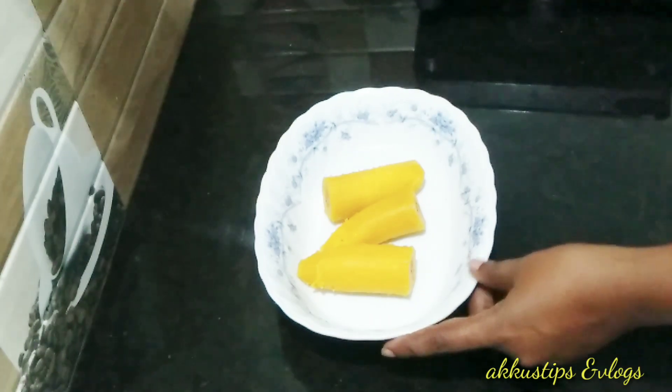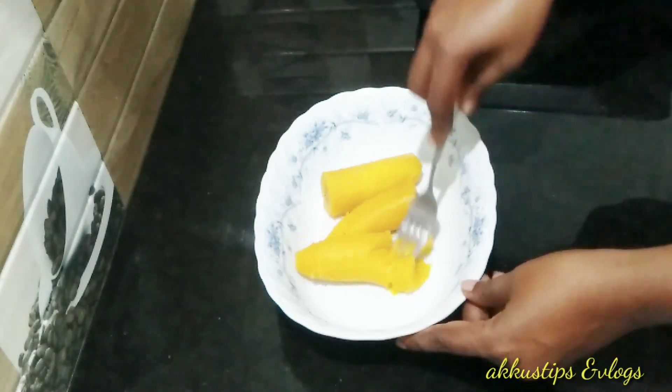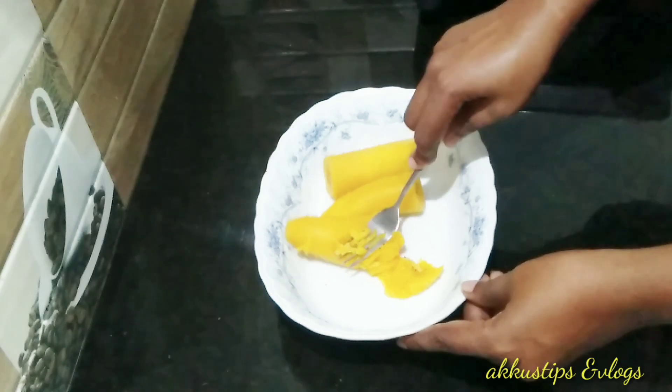I am using 3 pieces of banana. I am using a fork.